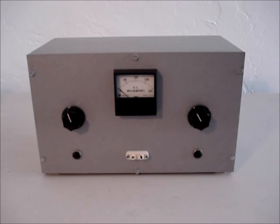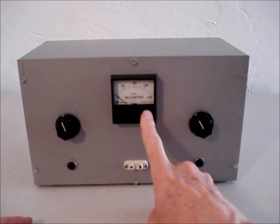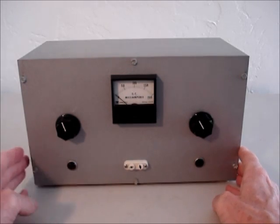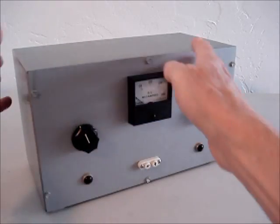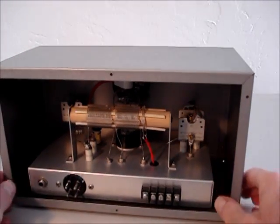Here's my finished transmitter. I'm using the Triplett meter, which wasn't cheap even in 1987, and it looks like the one in the article and works just as described.